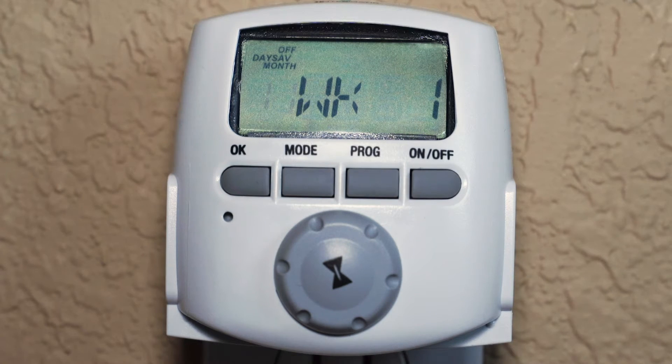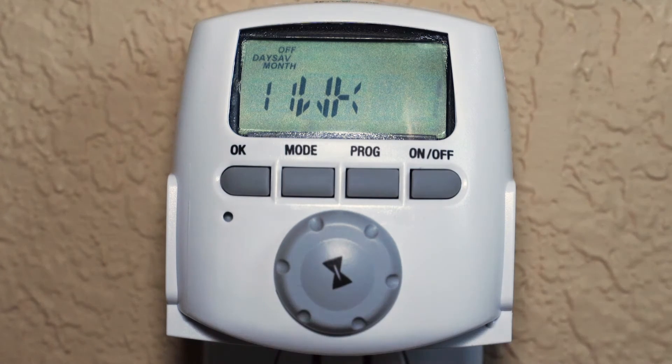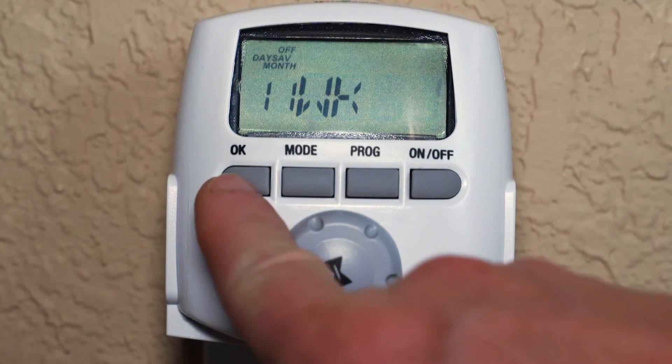The next screen asks for the week and month that daylight saving time ends. In the US, daylight saving time ends on the first week of the 11th month. So confirm 11 and 1 by pressing OK after each selection.